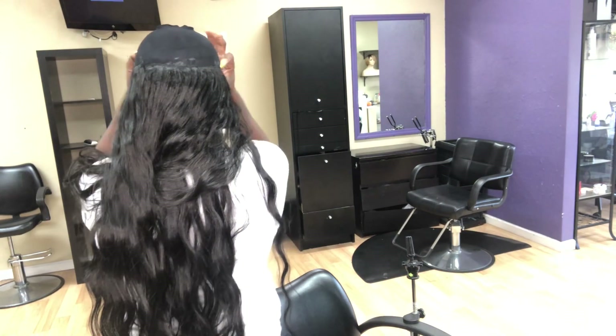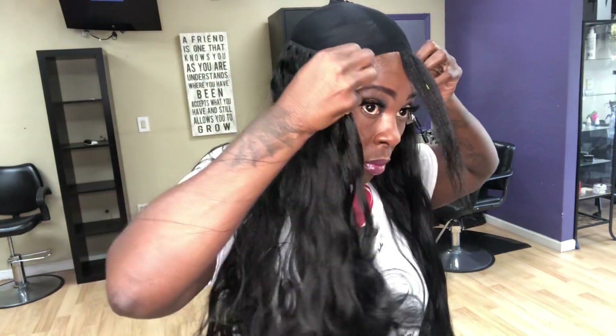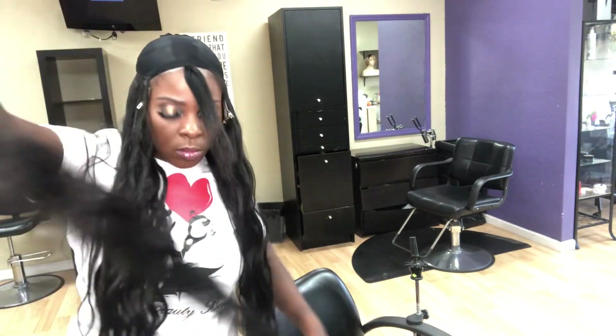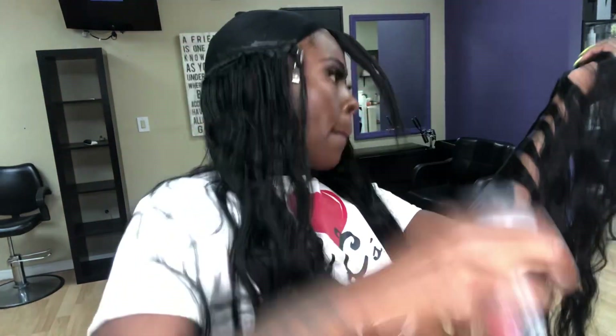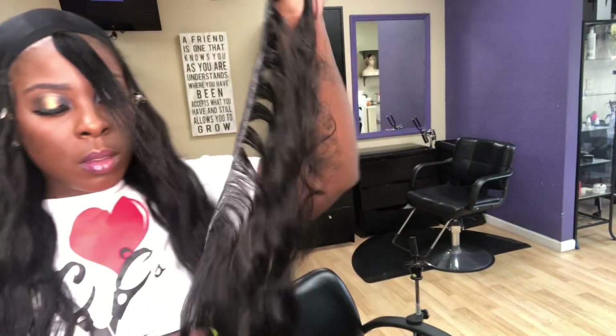I place two tracks on each side — half tracks — because I want the sides to be full. You'll notice I'm always straightening out the hair because it is synthetic. I said it was a blend earlier, but it is synthetic — however, it is curling iron safe. Sometimes I will rotate and do one weft, but the majority of the time I'm doing two wefts at a time.